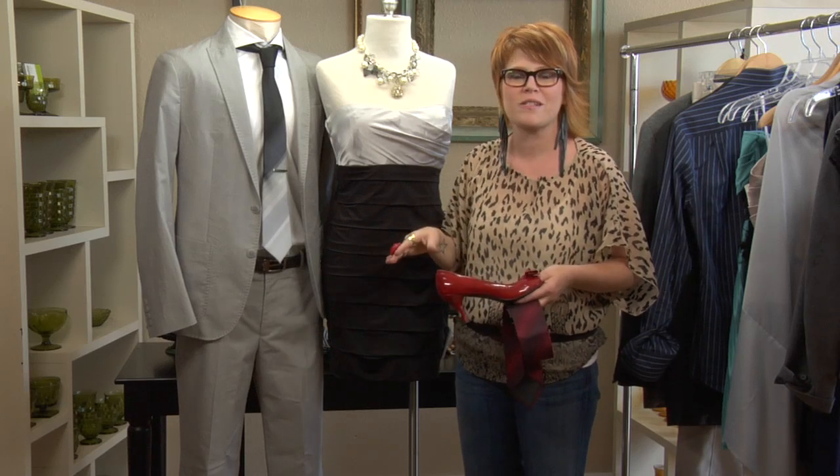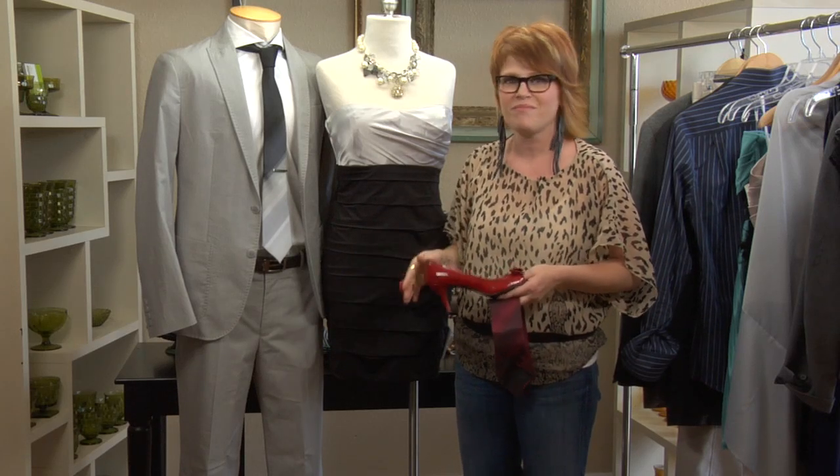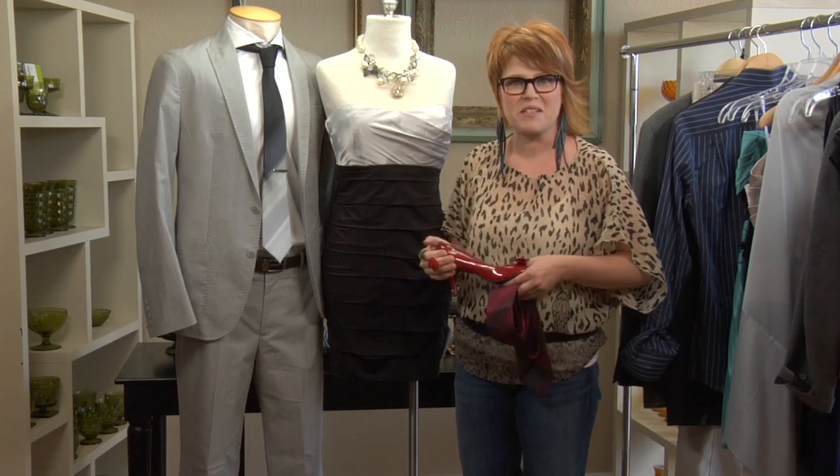As you can see, there are a couple of different fun ways to add your own personality and match your boyfriend for homecoming. I'm Tina Gill with Worthwhile Style — thanks for watching!